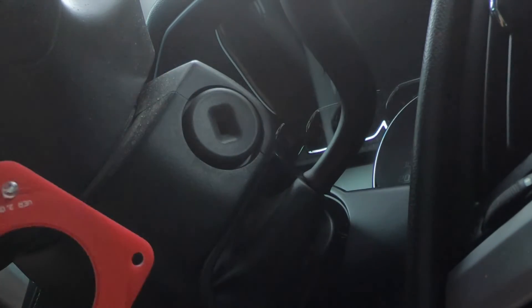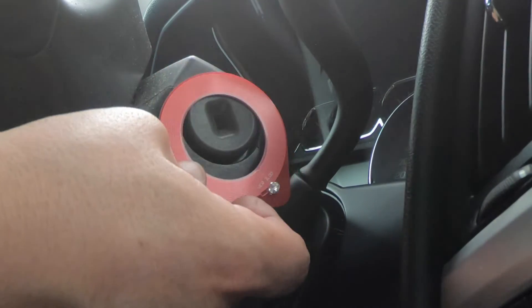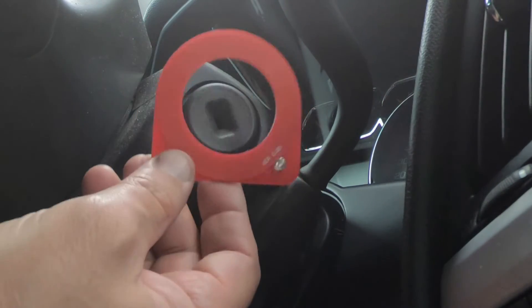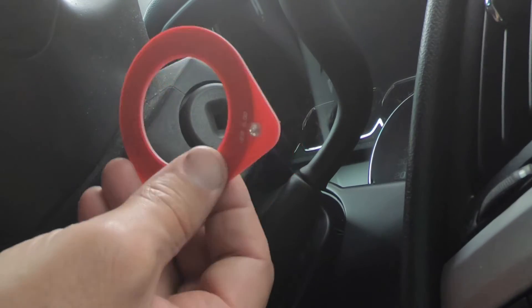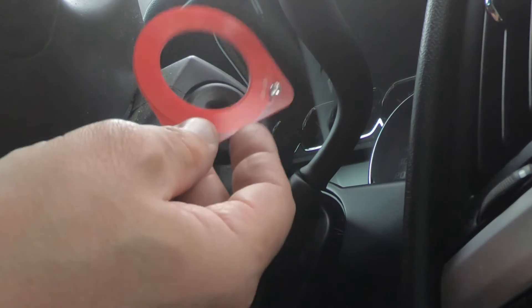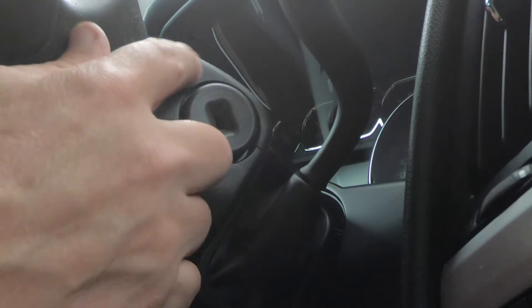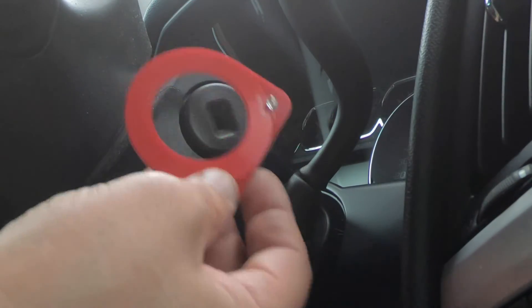Now one thing I've noticed is it doesn't always work on all vehicles. The majority of vehicles I've used this on it does work, but if you put it on a vehicle and you don't get the light, that does not necessarily mean the coil is bad. But if you do get the light, then you can instantly rule out that coil for the ignition switch.